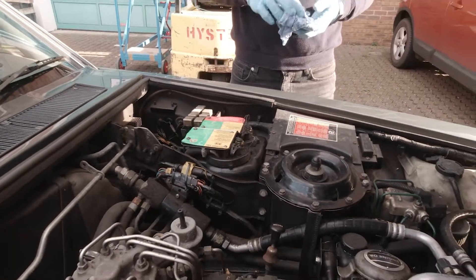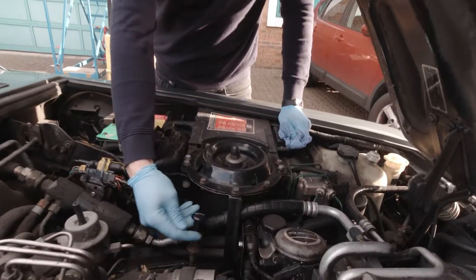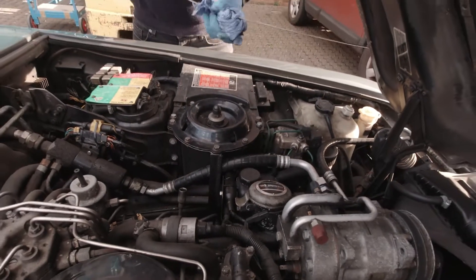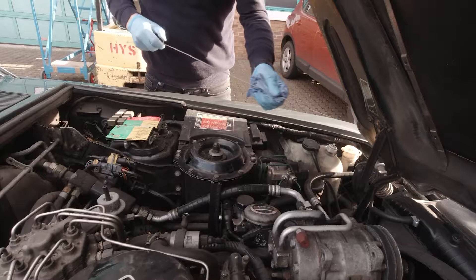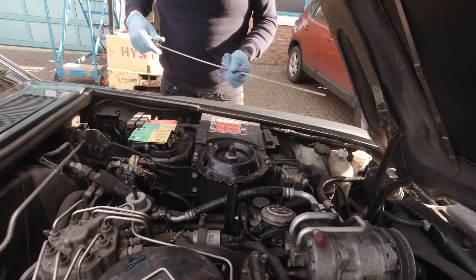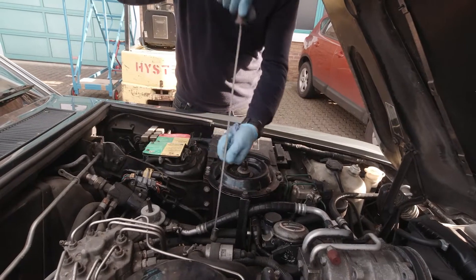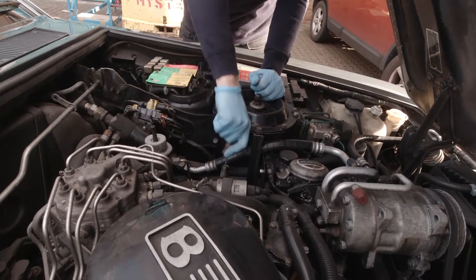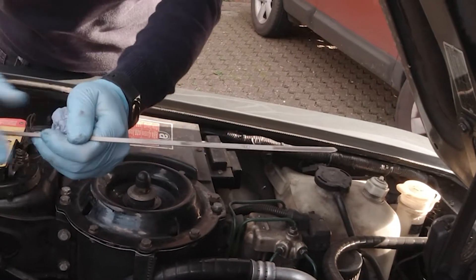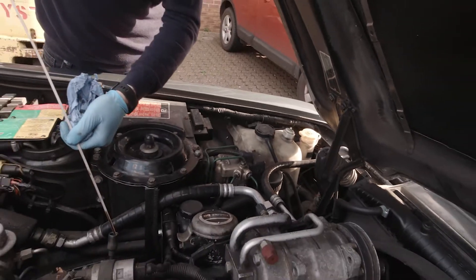The next thing to look at is the engine oil. That's obviously this dipstick that says 'engine' on it here. You want to pull that out — always clean it first. Make sure the engine's had time to settle, because once the oil's been pumped around the engine it will take a little while to settle back in the sump to give you an accurate reading. So once you take it out, clean the dipstick properly, put it back in all the way down, pull it out, and then check your level. As you can see, this is just between the mid and the max, so it's not a bad level — could probably do with a little top up, but that's fine.